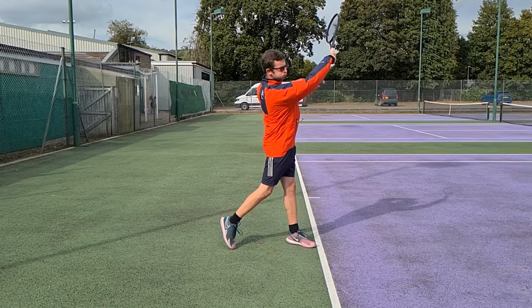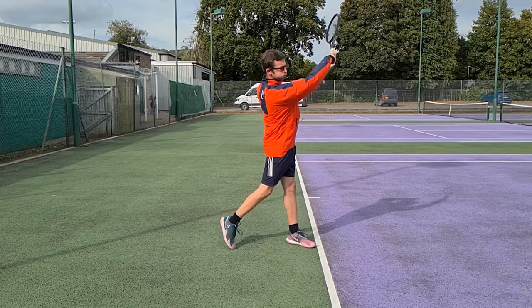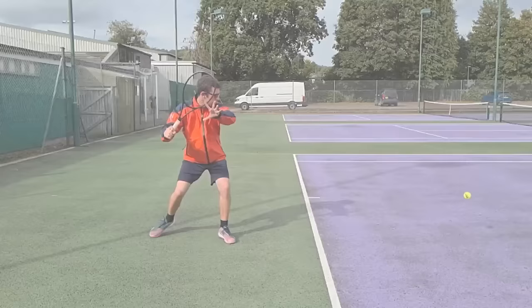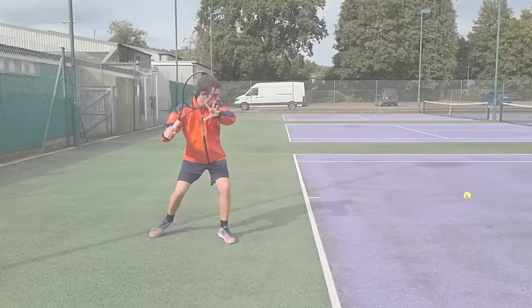As I continue to swing through contact to the finish position, the front leg remains straight and the back foot drags forward slightly — that tells you I'm not locking my hips but allowing the release to happen naturally. Now let's look at the inside-out swing path from the side angle.